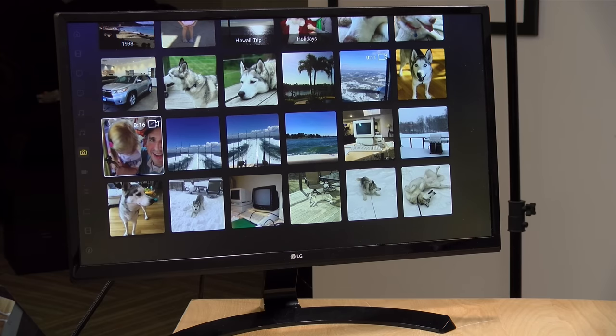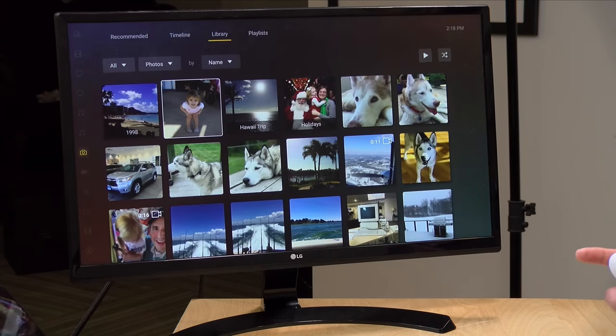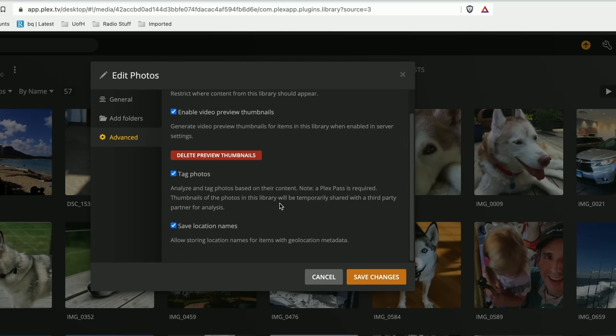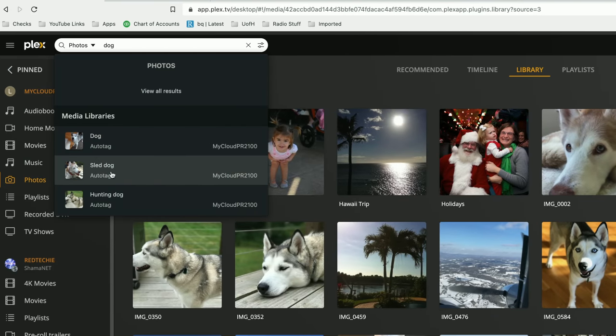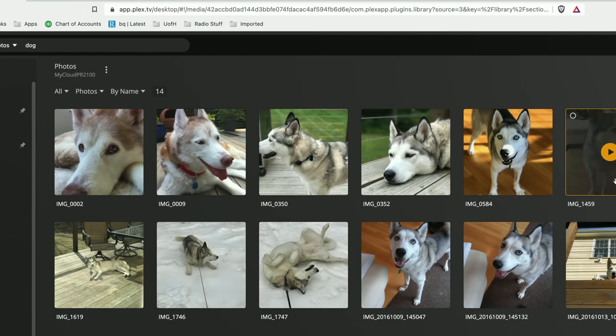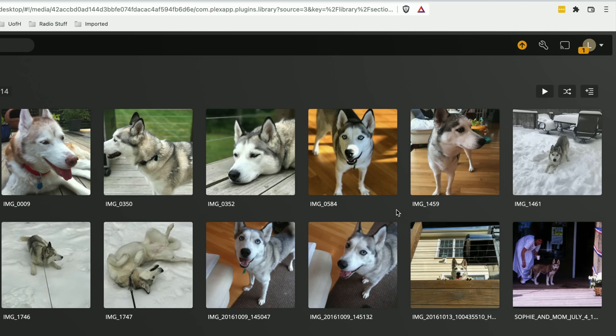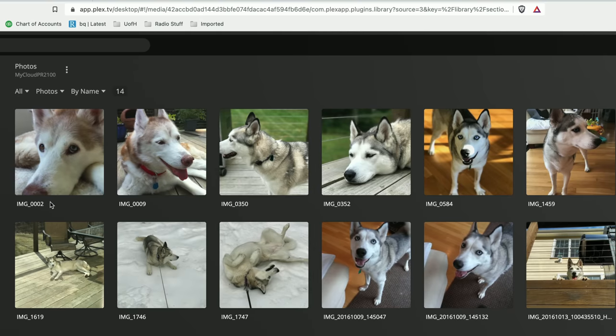Plex also lets you store and organize personal photos and videos from your phone or any other camera — this is part of the free tier. With a Plex Pass you get added organizational features that are really useful if you have a lot of photos. You get the Tag Photos option and location names, which automatically add metadata to your photos based on where they were taken or what's in them. For example, searching for 'dog' finds photos automatically recognized as containing a dog — no manual tagging required. This is a quick way to get through your photos on your own server rather than a cloud service, but it requires a Plex Pass.